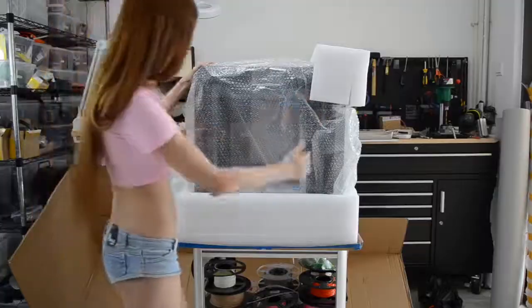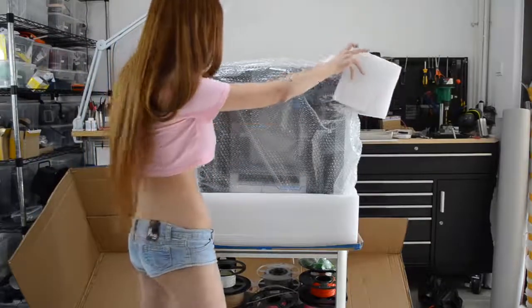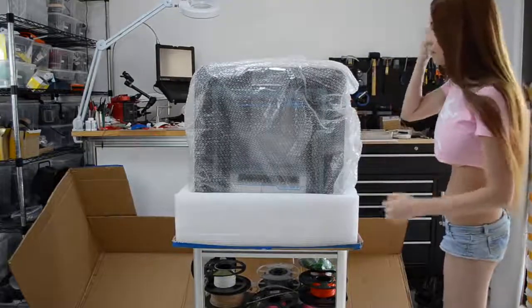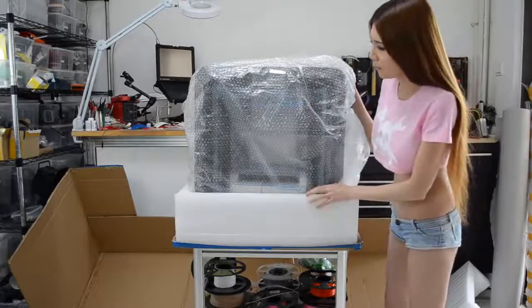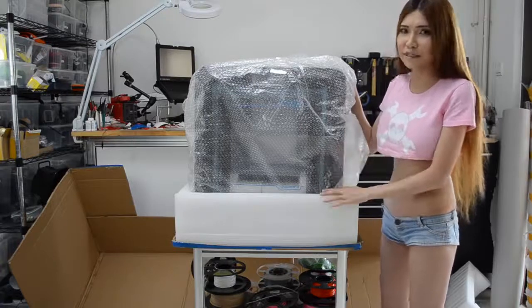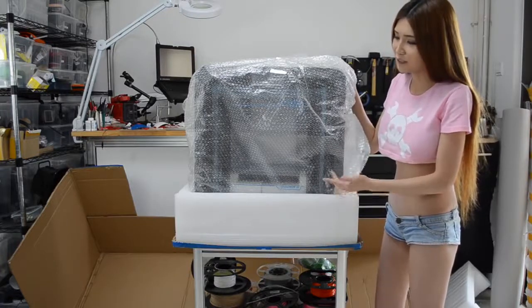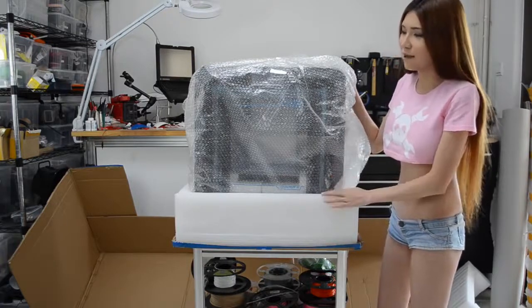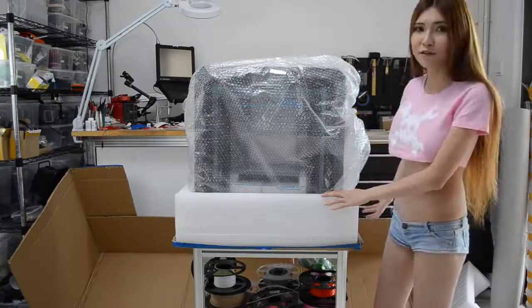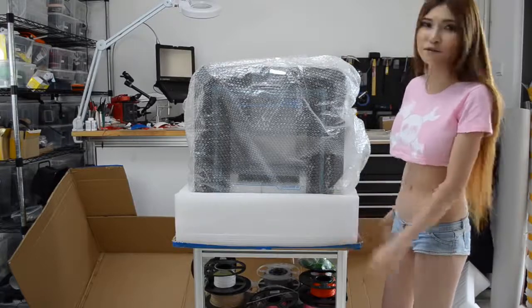There are some foam blocks around the printer. Obviously this is too big and heavy for me. It weighs as much as me so I won't take a chance. I'm just going to move the stuff away first and then I'm going to call for some help.